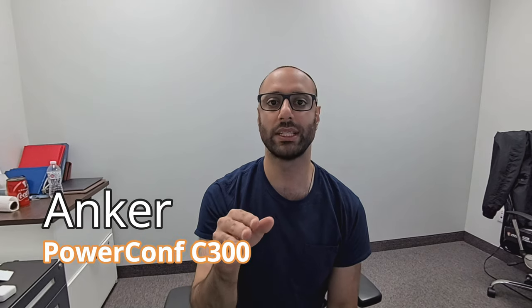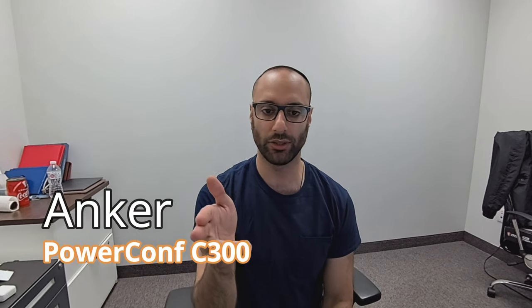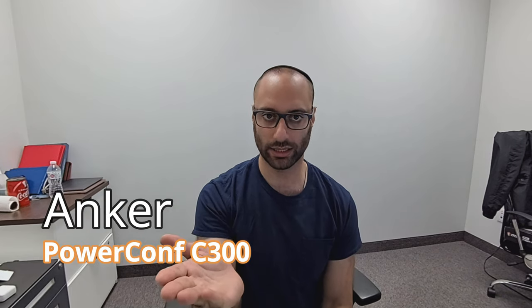Hey, what's up guys, welcome back to my channel. In this video today I'm going to be reviewing the Anker PowerConf C300, which I'm currently using right now. This is the footage you can expect in regular office lighting — I've got the fluorescent lights on top of me, and this is the video quality as well as the sound quality since I am using the microphone currently.